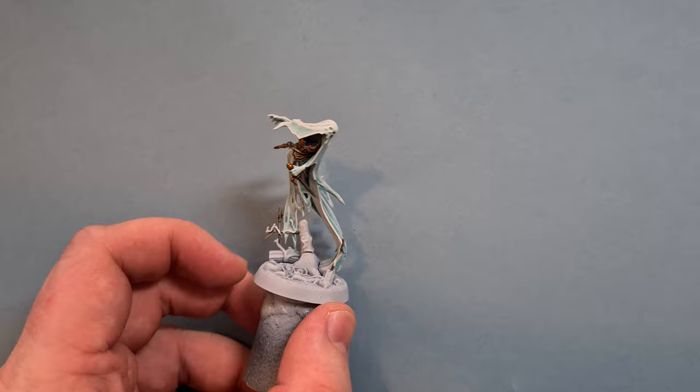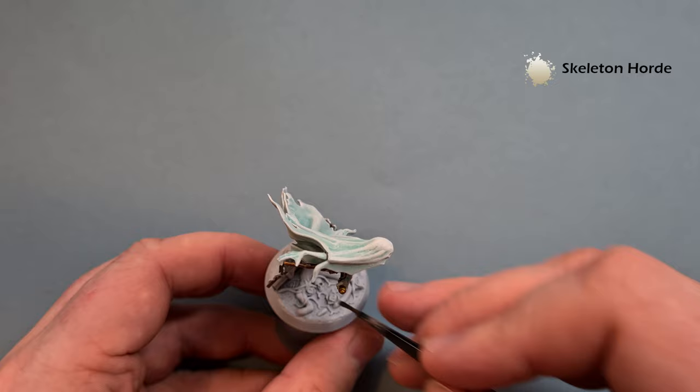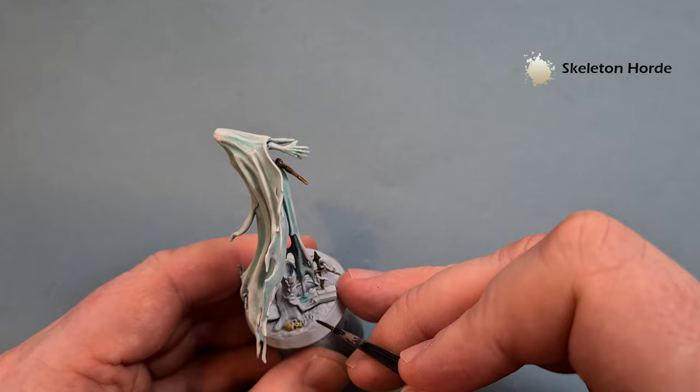Let's paint the base using contrast paint, going from light to dark. First, get a little bit of Skeleton Horde and use this only on any skulls - there are a couple on this one. Make sure everything dries before moving on to the next color. There are two skulls and another one hiding on the back, so nice and straightforward. Let that dry and we'll come back for the next color.